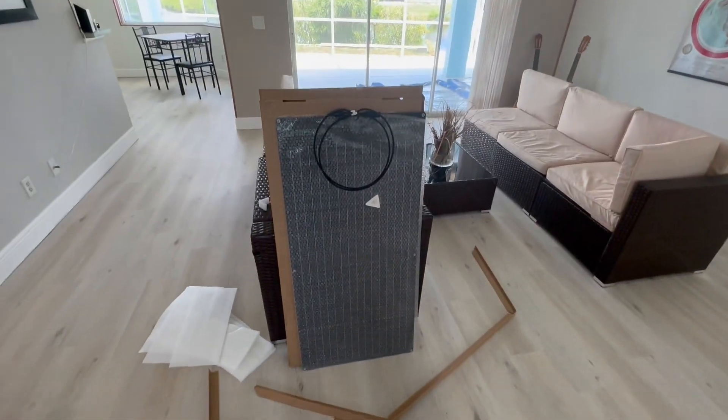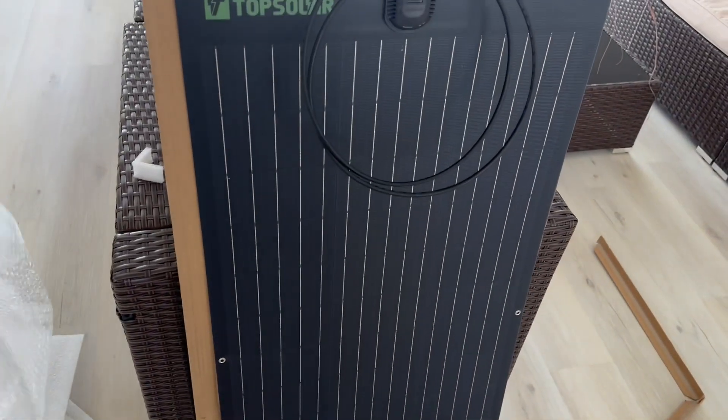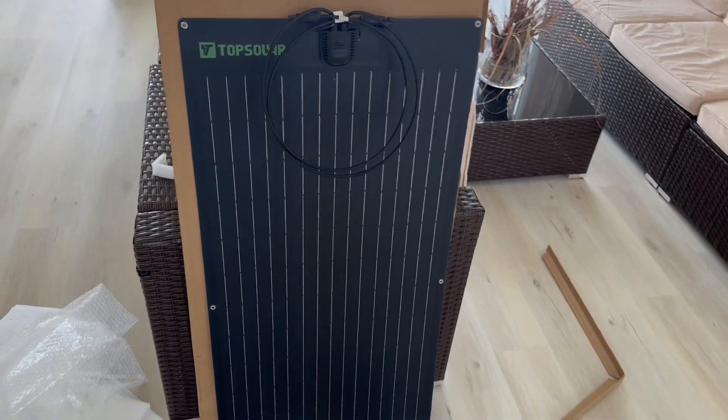Let's get the bubble wrap off and see how the panel looks. The bubble wrap is a sleeve, so it just slips over. We'll find a use for that one day. And this is what it looks like.